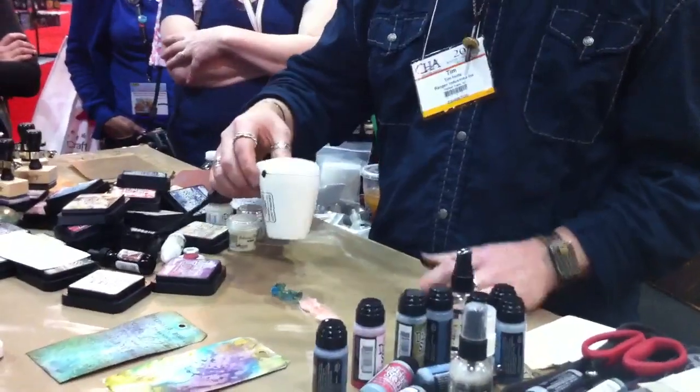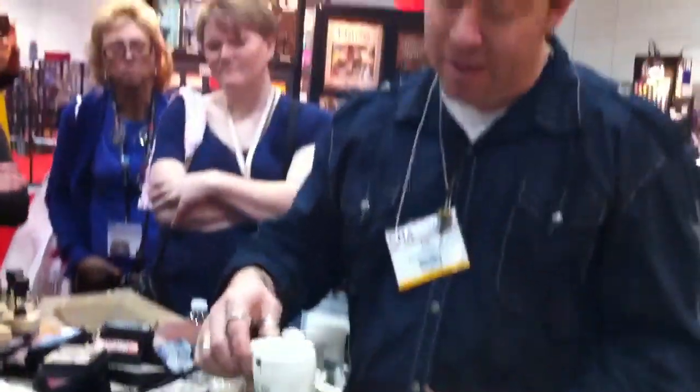When you first heat them, especially something you got really wet — if you're going to use a stained fabric, I would prefer to air dry. Because I think you're going to get a far more intense color than if you heat it.